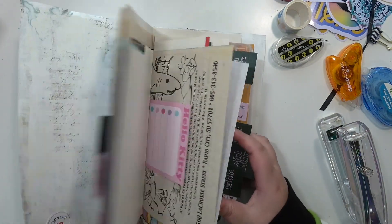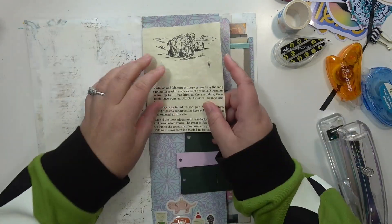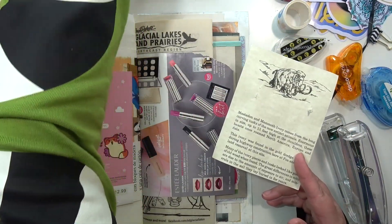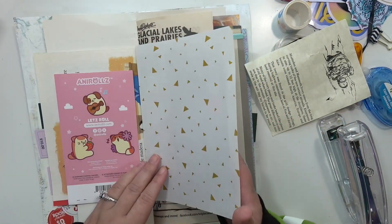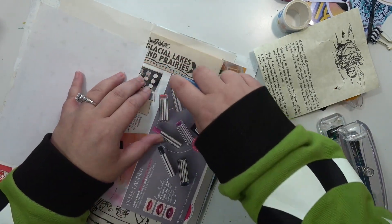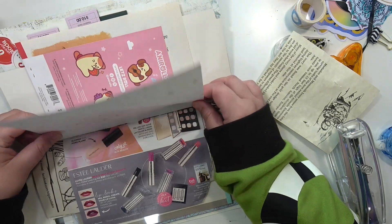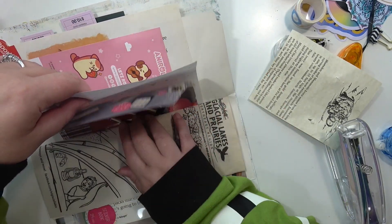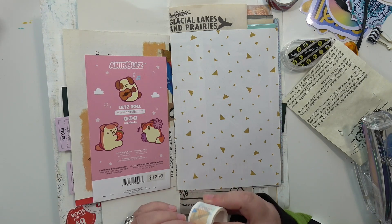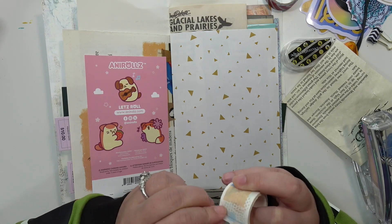I've got quite a few more to use up, so we'll use those and go from there. Right now I'm just stapling on some clothing tags from a bunch of clothes I got from Target. I stapled them on really wonky on purpose — I wanted them to add a different shape to the edge. Then I glued on a piece of patterned paper from my ephemera kit onto this junk mail sheet and I'm going to secure the other edge with some washi.